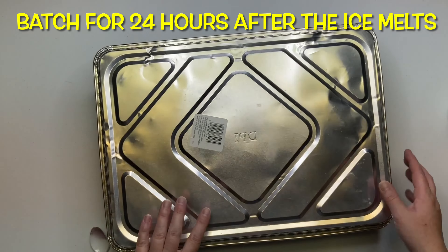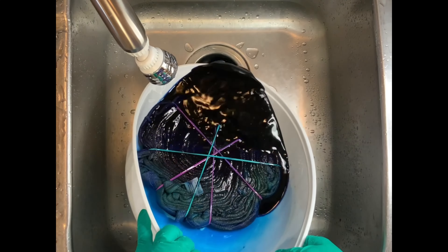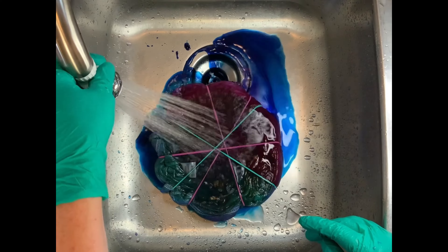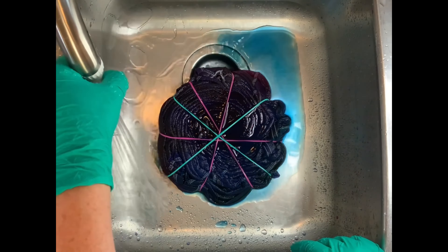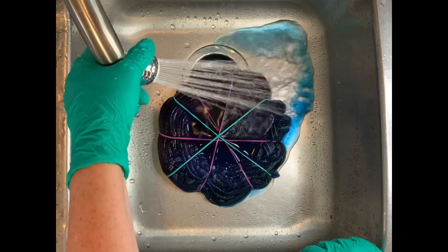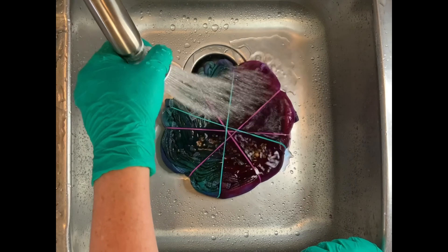We're having a real heat wave here in Oregon, so I decided I was going to set this outside. You need to cover it, so I just covered it with a little foil pan from the dollar store. Now, you'll hear people in the community say 'trust the muck, set it and forget it,' and to a certain degree that's true. You don't want to mess with your project a whole lot, but if you have to pick up your bowl and move it, that's fine. But try to leave it alone.